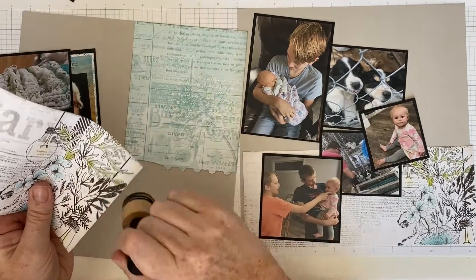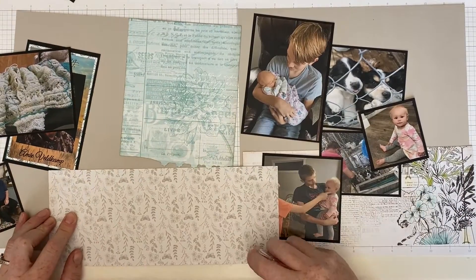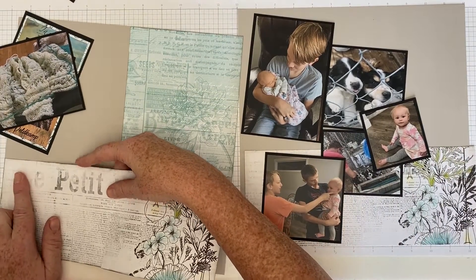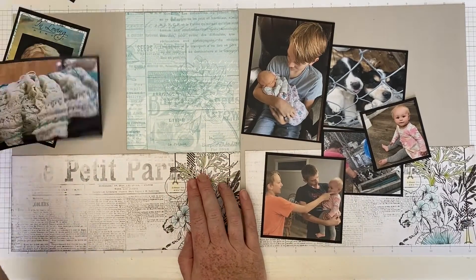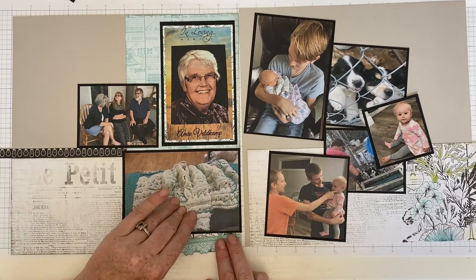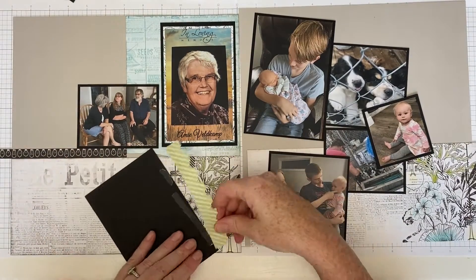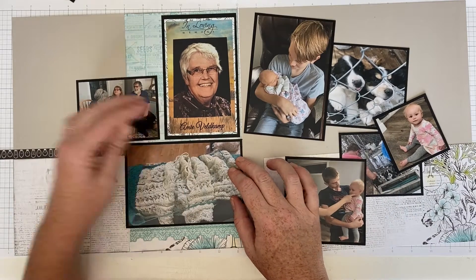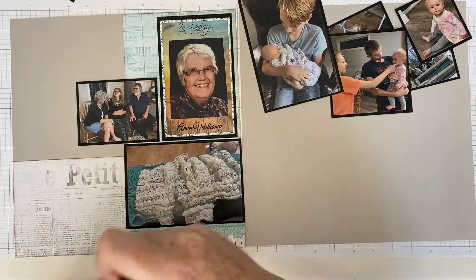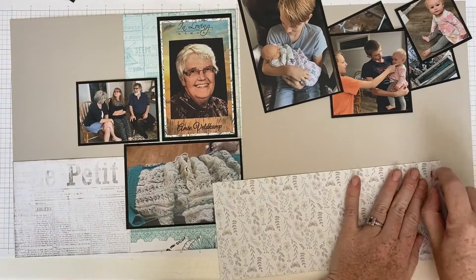I inked around the edges, especially of the newspaper print — I find a defined edge looks a lot nicer than just the cut edge. My husband's grandma lives about four hours away, and all but one of his five siblings live in that area. The visit was bittersweet because the reason we were going was sad, but we still had a nice time reminiscing, visiting with people, and getting to meet the new baby.